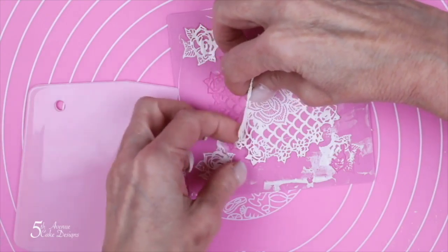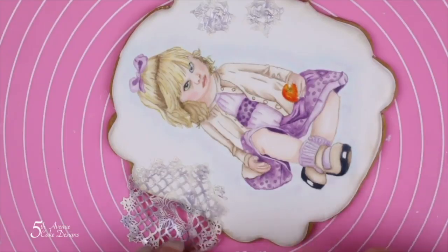You are going to need some embroidery scissors to cut around the shape of your cookie and attach it with piping gel.